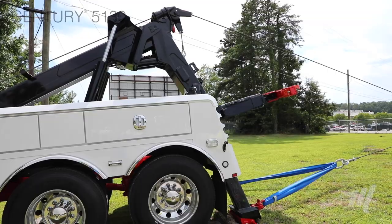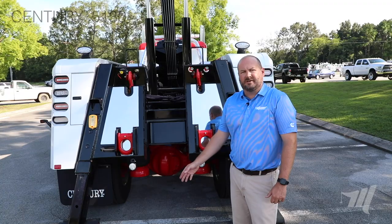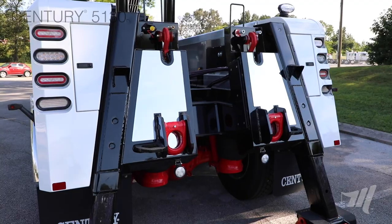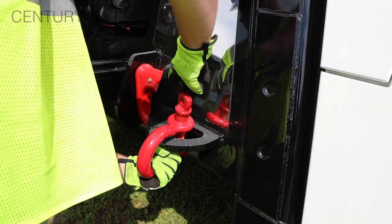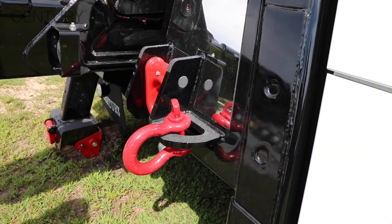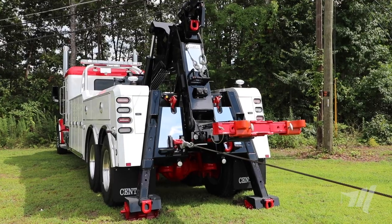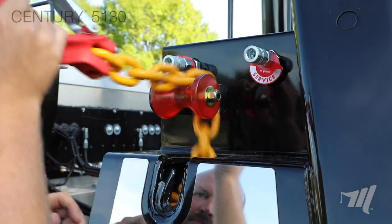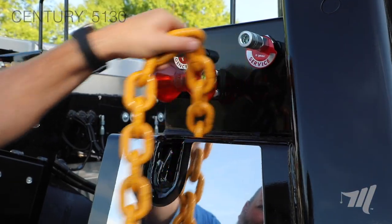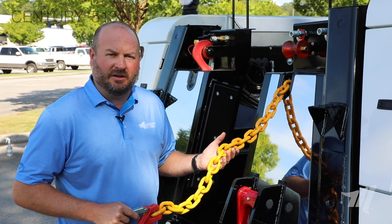The tailboard of the 5130 was designed with recovery situations in mind. In addition to the low-pull D-rings on the jack legs, there are also four additional tie-back points on the tailboard. The outside tie-back lugs give you an additional anchor point on the tailboard, as well as the D-rings just inside of that, which are also standard. Standard in all of our heavy-duty products are these 14-foot grade 100 safety chains, which can be used as a safety chain for towing or fully removed for an additional chain for recoveries.